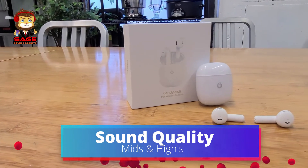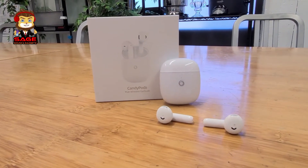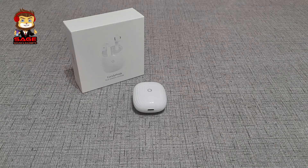Moving on to mids and highs — the mids were okay, nothing special, above average. I wish they were a little more clear, but for the $30 price point they're okay and definitely worth the money in the mids department. They're not going to wow you or win any prizes. The highs were a little better — a bit more clear, which impressed me. I was a little satisfied with the highs. I wish the mids were just a little clearer, because then these would be awesome.